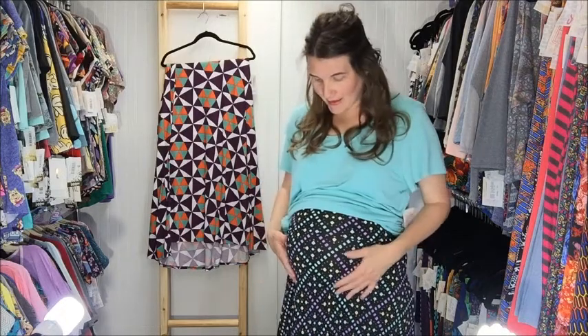Just in case you didn't know, the maxi was actually the very first piece of the LuLaRoe brand. It is a floor-length skirt, and what is so wonderful about this particular maxi is that it has a yoga band — a nice thick waistband — which means ladies, you can wear this lovely maxi skirt as a dress.